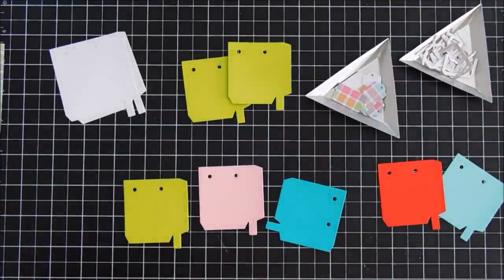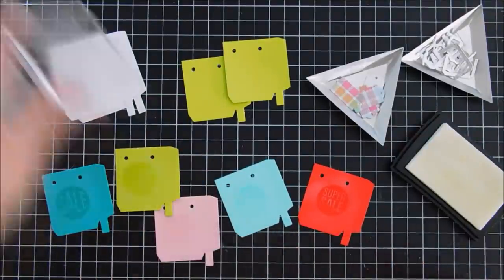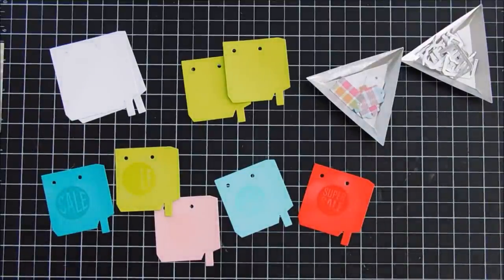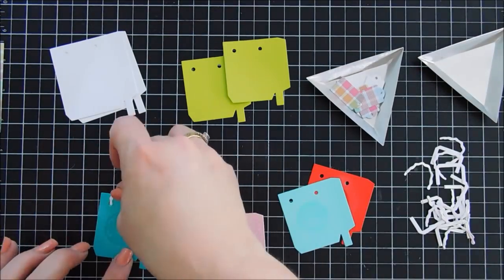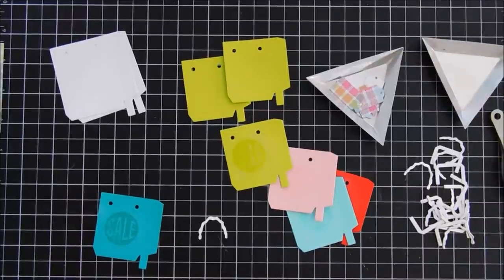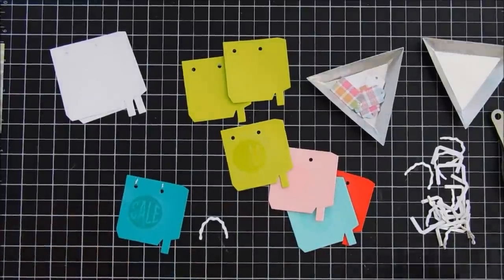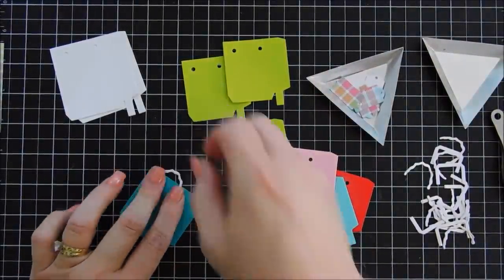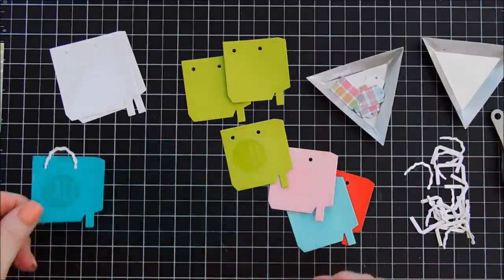First we're going to stamp some of the sentiments using Versamark ink on the colored cardstock. There are some circles in here that you can stamp on the bags. I like the 'Sale' and 'Super Sale' — I thought that was so cute, so I stamped both of those. I went for a tone-on-tone but it's not very vivid and I didn't center them too well either, so I'm going to change this up later on. Let's start off with adding our handles. There's two different sizes — the large one fits the large bag, small ones fit the small bag — and there are two different styles: a rope kind of style and a paper rectangle style. To add your handle, I added glue just above the dots on the bag, put the very end of the handle inside the holes, and then glued down the handle part to the cardstock. Very easy.